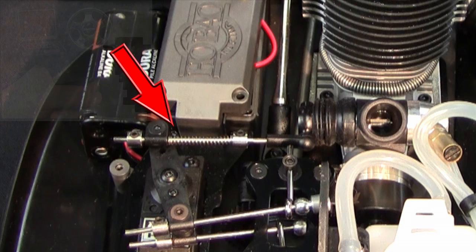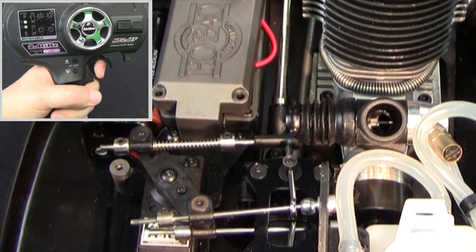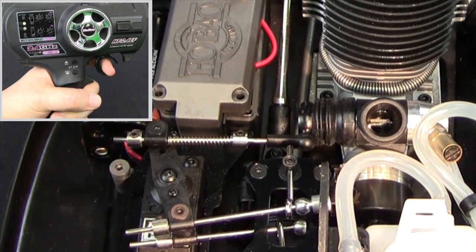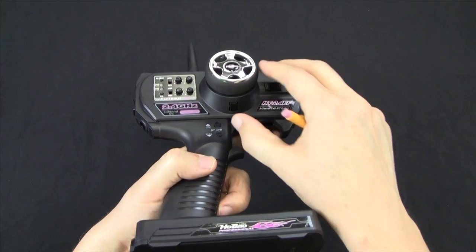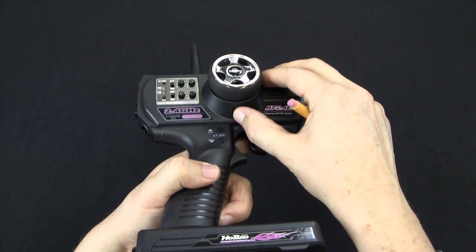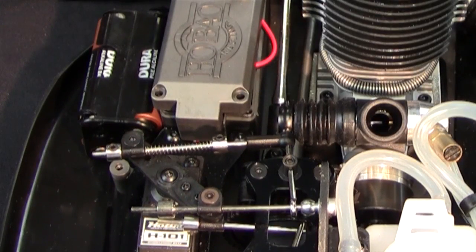This is your throttle linkage and this is your brake linkage. Pull the trigger to open the throttle and push the trigger to apply the brake. Note the one millimeter gap between the throttle linkage and the servo arm in the neutral position. If there's too much of a gap or no gap at all, use the throttle trim tab under the wheel to make the proper adjustment.